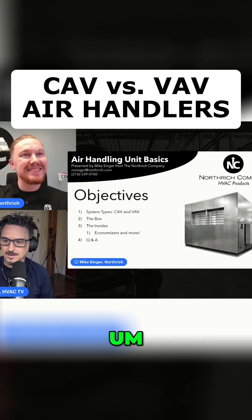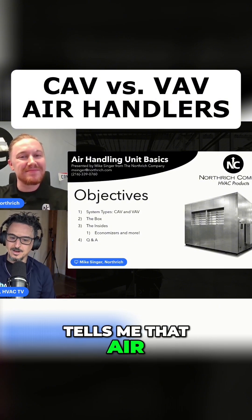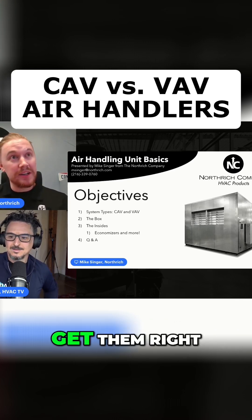This is a good topic. My extensive knowledge tells me that air handlers are an important part of the HVAC system, if I'm not mistaken. I would say so — one of the most expensive as well, so you want to get them right.